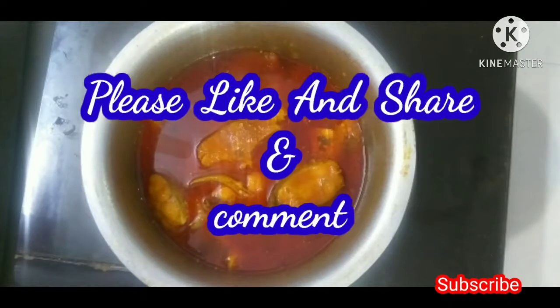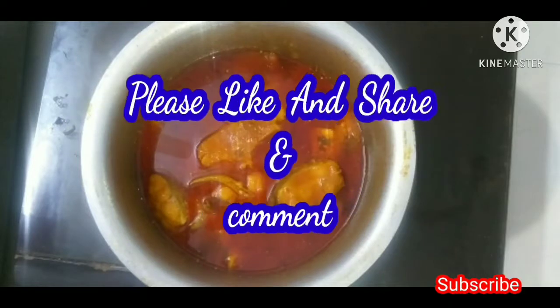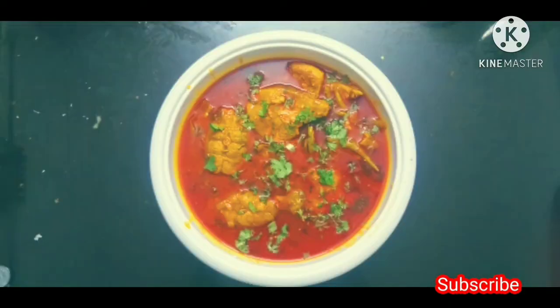I am going to take the serving dish. Please subscribe to our channel.